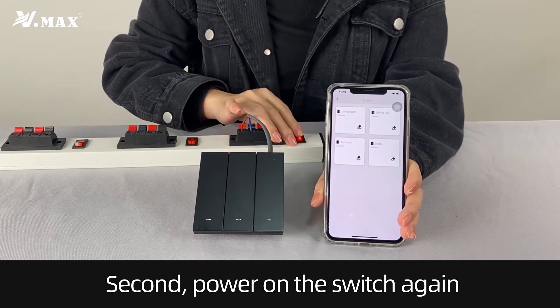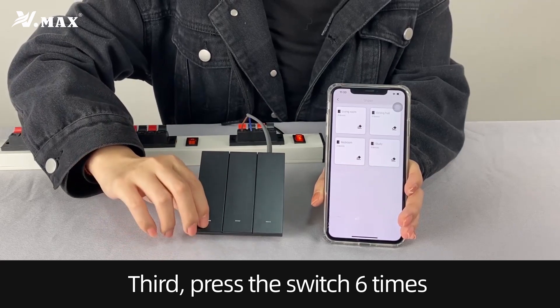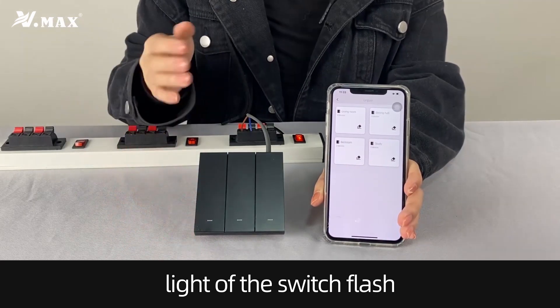Second, power on the switch again. Press the switch this time. The light will flash.